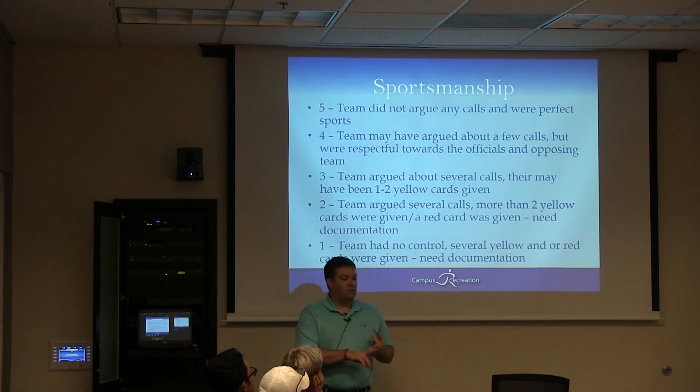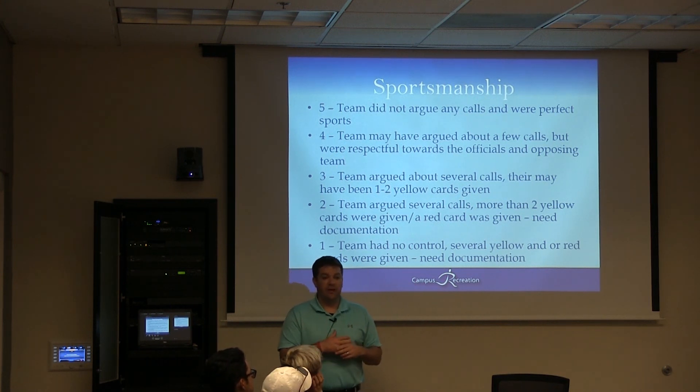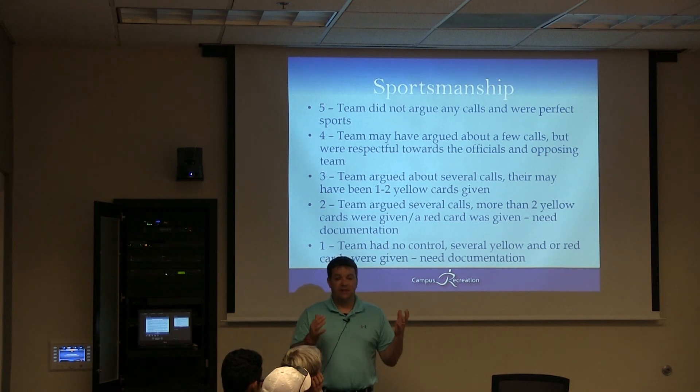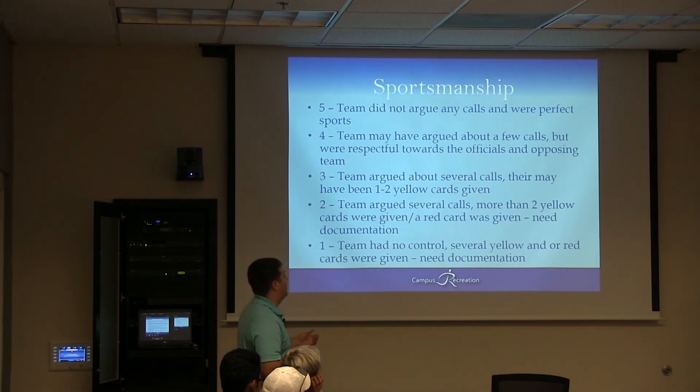If you have a two or a one, you need to do paperwork. You will have yellow and red cards to give out. If you give a yellow card, you're typically at a three sportsmanship rating. You give a red card, you're at a two. So if you throw somebody out of the game for whatever reason, they're at a two and you need to do paperwork.